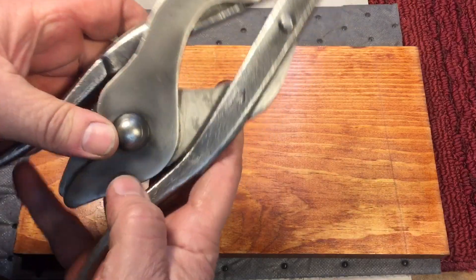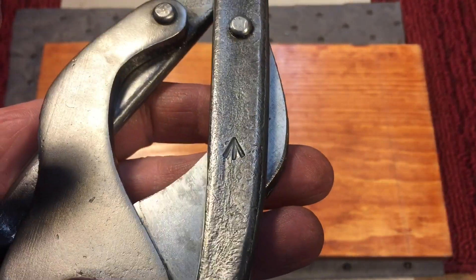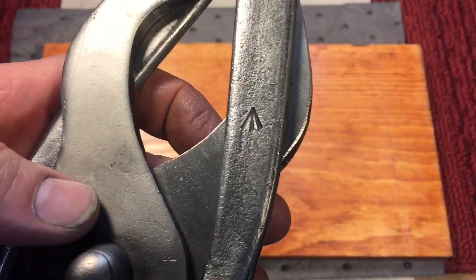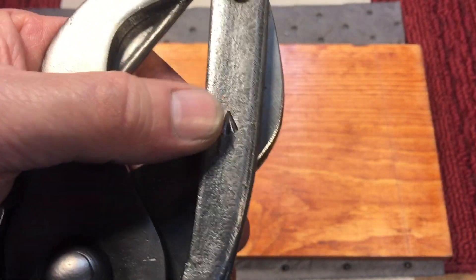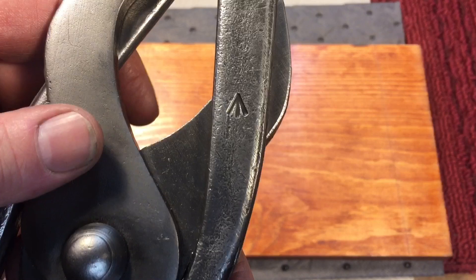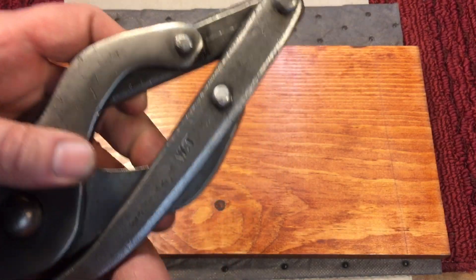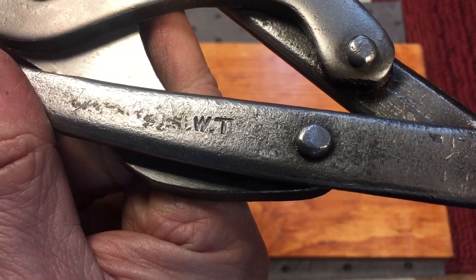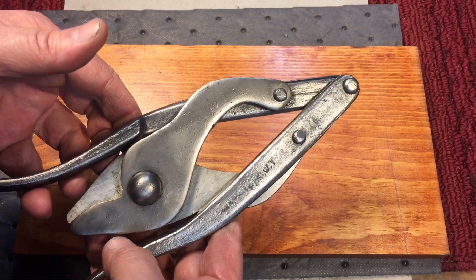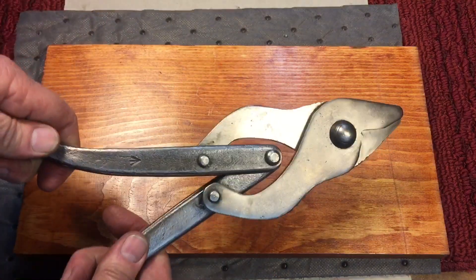Let me tell you what some of the markings mean. This here — first time I did this I didn't know what it was, but now I do, thanks to my friends on the UK side. That is the British Broad Arrow, and it is stamped on every piece of government-issued or government gear — anything the government owns has it on there. That marking dates back to the mid-1500s. On this side, WT, I believe is a maker's mark — the manufacturer of this. I don't know who that is for sure, maybe William Tomlinson. The guys on the other side of the pond will have more information than me.